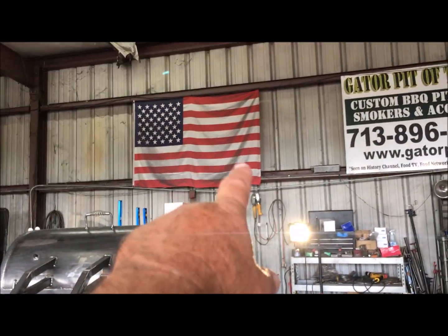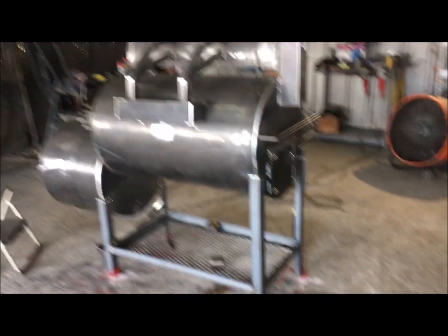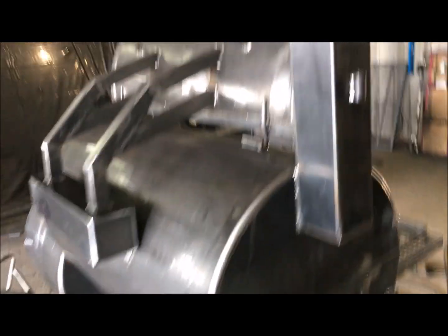By the way, Gator Pit is made in the USA — yes sir, right here in Houston, Texas. As you can tell, they're made here in Houston, Texas. This is a 2440 Party Gator.